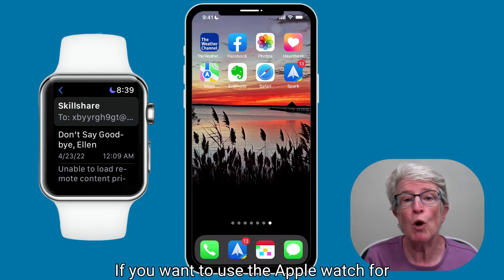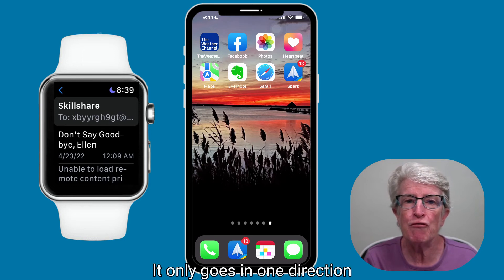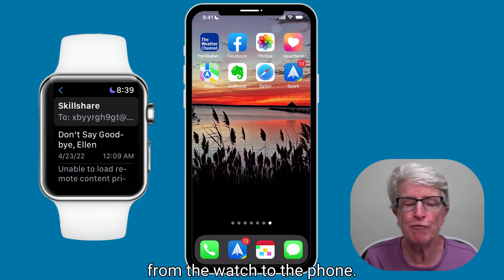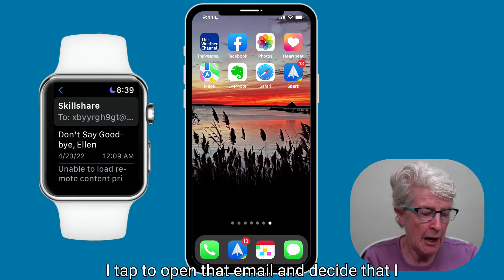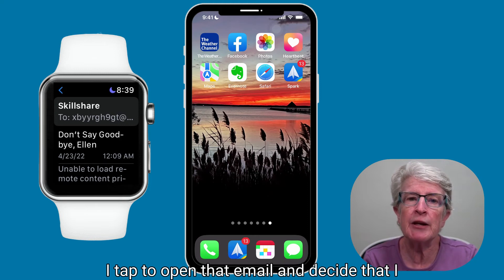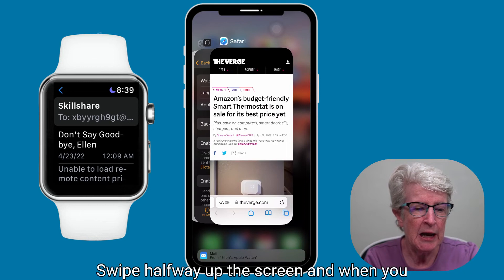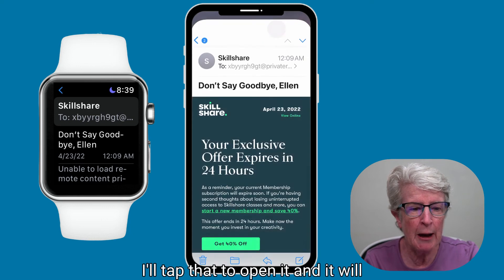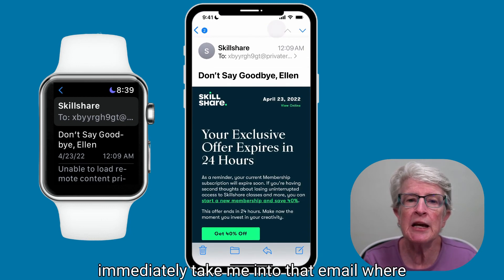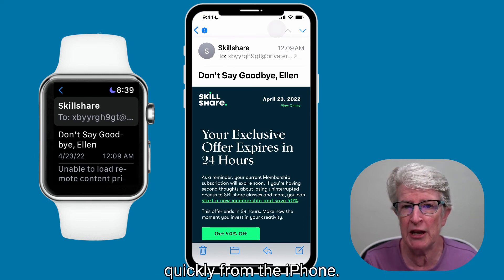If you want to use the Apple Watch for Handoff, remember one thing: it only goes in one direction, from the watch to the phone. So let's say I receive an important email notification on my watch, tap to open that email, and decide I need to reply. I know it'll be easier to reply on my iPhone, so I swipe halfway up the screen. A notification pops up saying Mail from Ellen's Apple Watch — I tap that, and it immediately takes me into that email where I can respond from the iPhone.